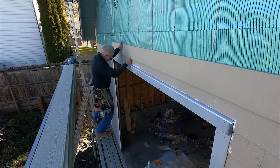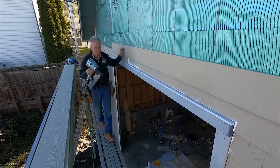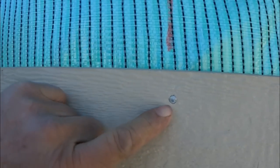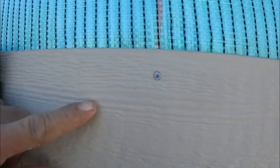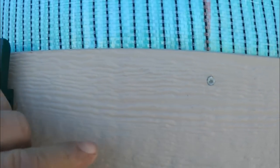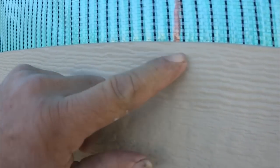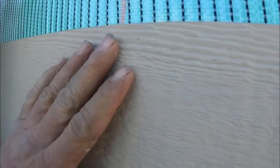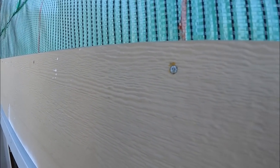The nailing of this stuff is fussy. You're not supposed to break the paper face, or at least not really rupture everything, but by the same token the nail head needs to be about flush. My Hitachi does pretty good if I'm careful. This one's pretty good; it's a little proud but we can live with that. This one is way oversunk — it broke the paper — but it's going to be back behind the coverage of the top piece, so it's fine.